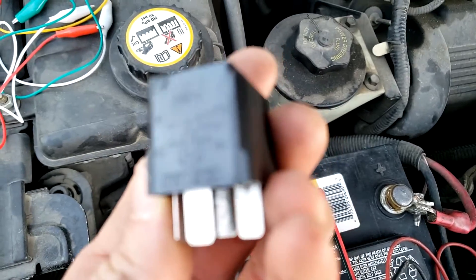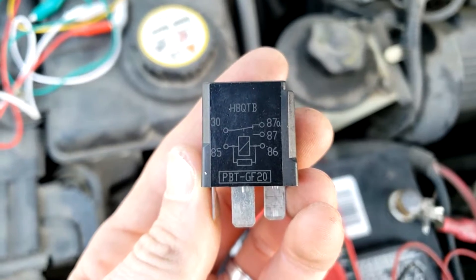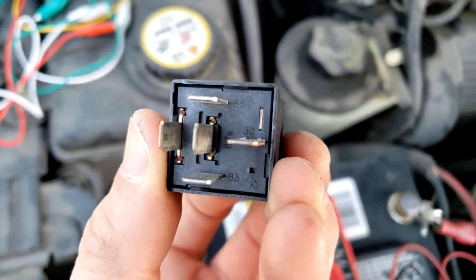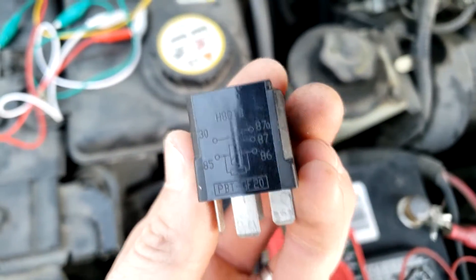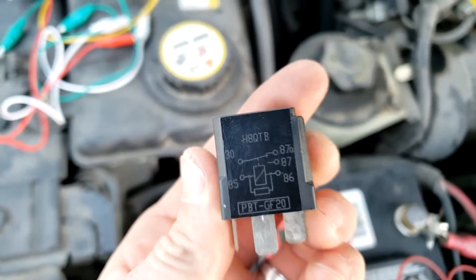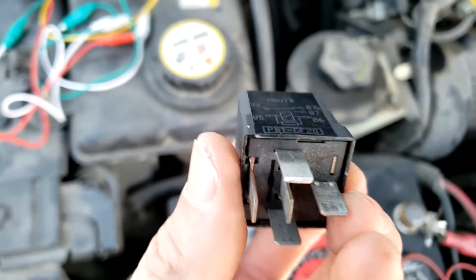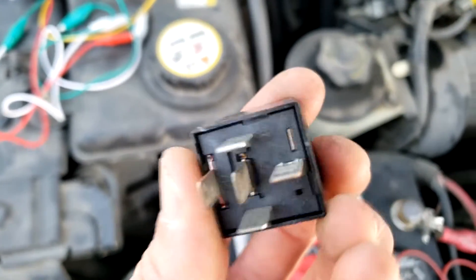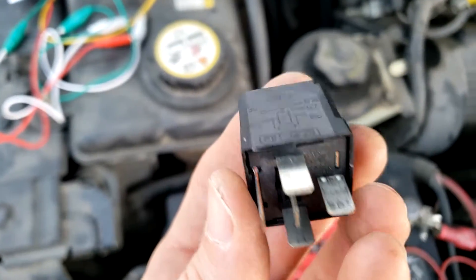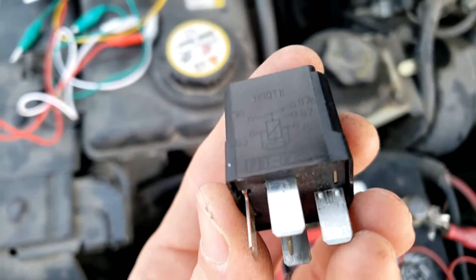When you take the relay out, it will almost always have a diagram on the side showing you the pin numbers, and underneath you have the corresponding pin numbers next to each pin. Generally, pin 85 is the ground (negative), pin 86 is the power (positive), pin 30 is the constant power supply to whatever is being activated by the relay, and pin 87 is the output of pin 30 when it gets switched on.